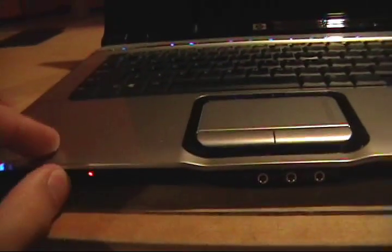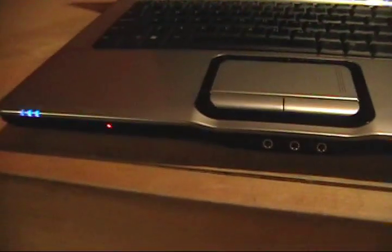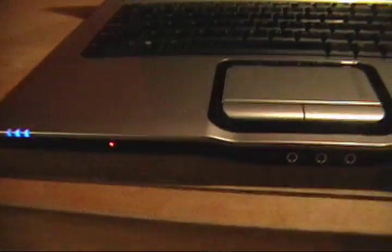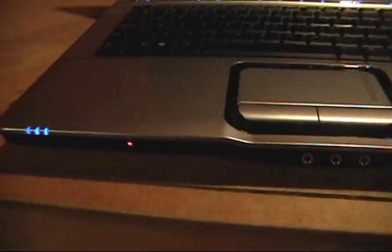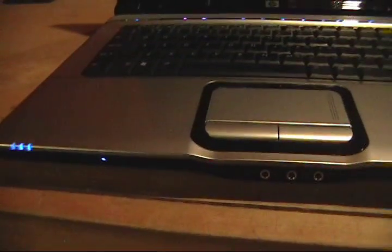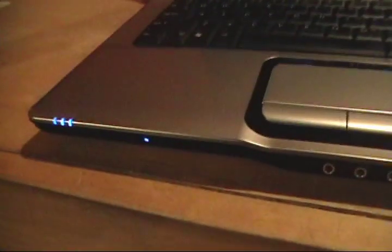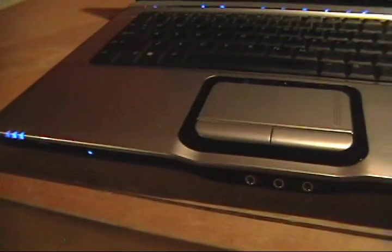There's our network card — our wireless network card. It's plugged in. Let's turn it on and see if this light turns blue for us. It is in the on position. Hey — it's blue, so it's definitely recognizing it. Let it start up and we'll go into Device Manager to make sure it shows our wireless card now.